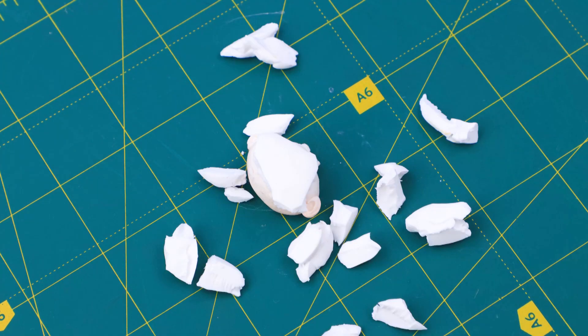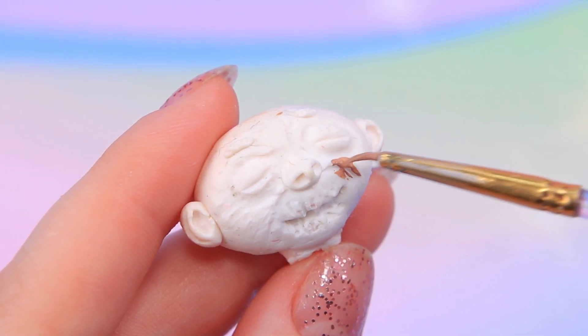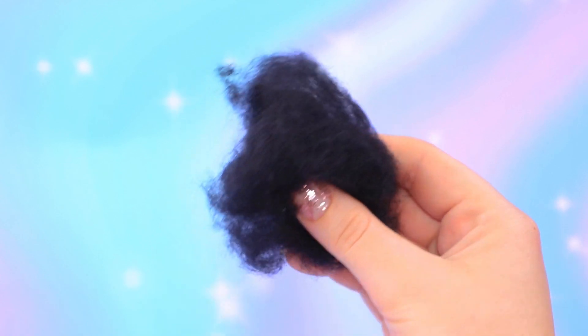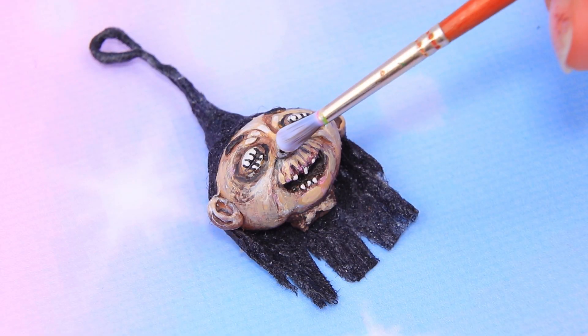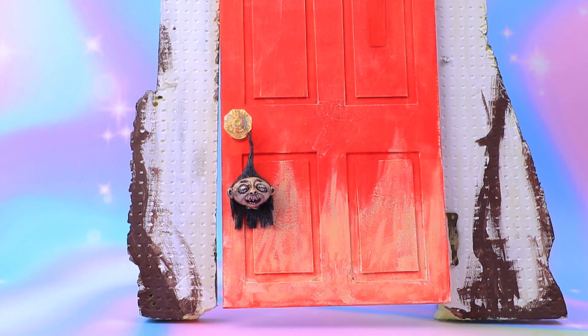Break modeling clay into pieces! A head fell off — paint it! Work on the details! Choose black wool! Roll the crest to make a loop! Cover everything with acrylic polish! An unusual doorknob can speak!